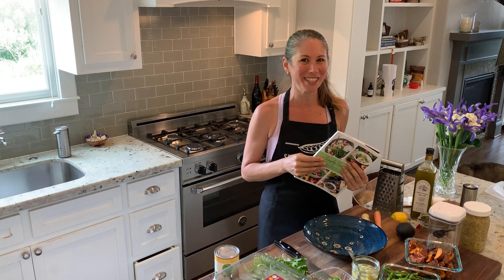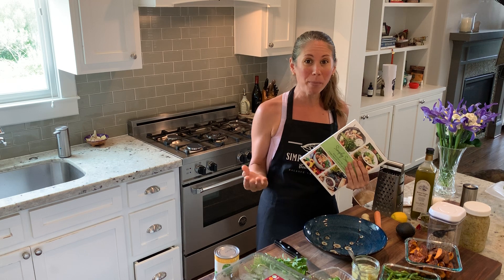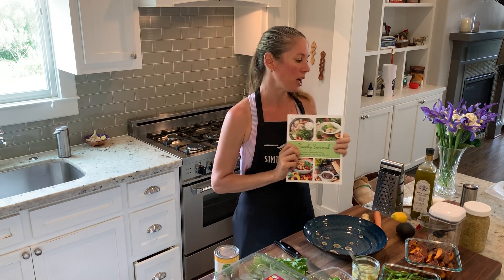Of course, it's important to have a stocked fridge to make something like this, and joining a CSA or a co-op is a perfect way to do this. Then you look at all these veggies and go, what do I do with this? Well, let's make a Buddha Bowl. We also have a winter Buddha Bowl in the cookbook.